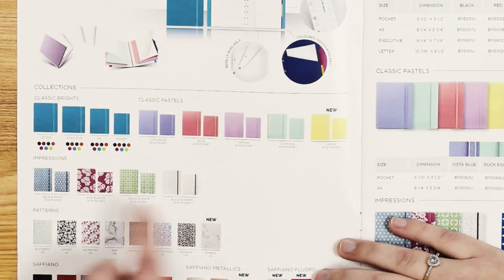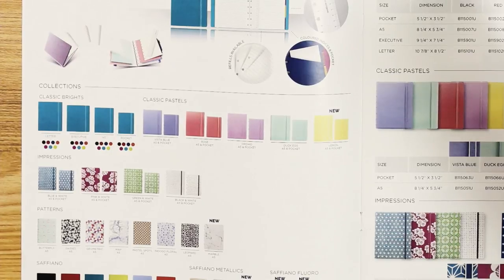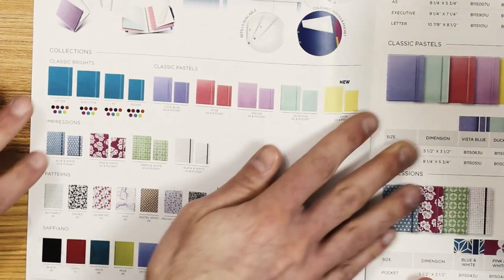We do have four additional covers as well. Our patterns line is where our new marble notebook falls. We have a saffiano available just as A5. We've got our saffiano metallics — gold, rose gold, and silver. Here's the rose gold, which I've seen some fountain pens match. Silver is our newest one that we just came out with, and it's available to order now. We also have a new line called saffiano fluoro — I have the yellow-gray one here, and if you open it up you can see it's neon on the inside.